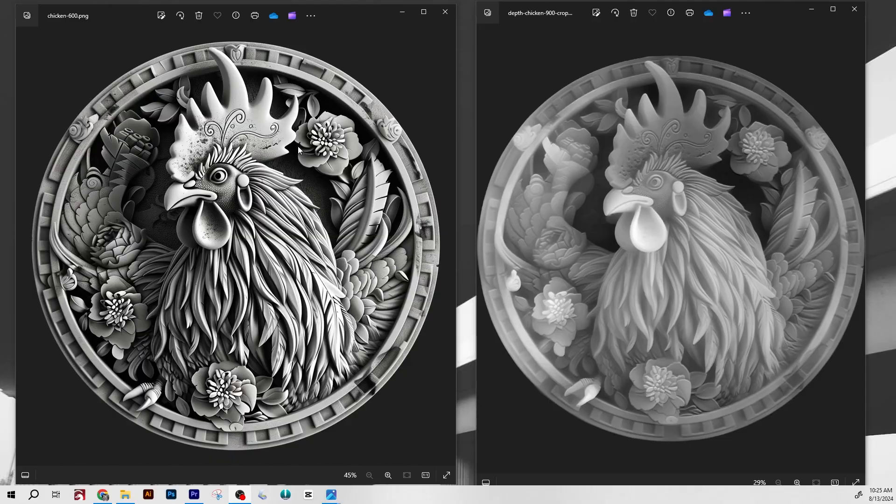Let's take a second to talk about the graphic we'll be working with today. On the left-hand side of your screen, you'll see the image I generated directly out of the AI program — just a grayscale image, a round emblem of a chicken or rooster among some flowers and foliage. On the right-hand side of your screen, you'll see the depth map file conversion of this image.